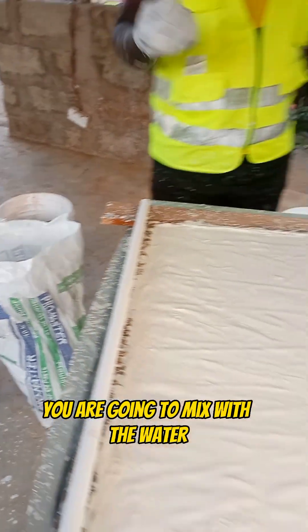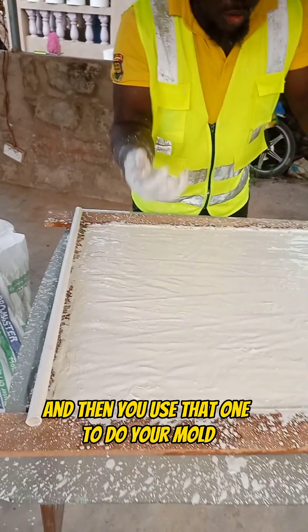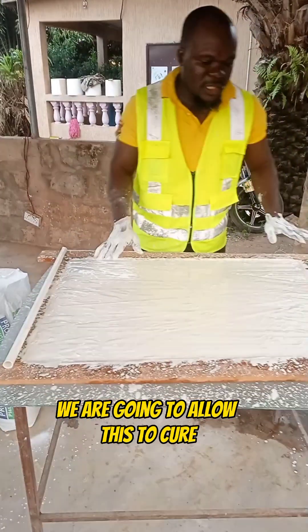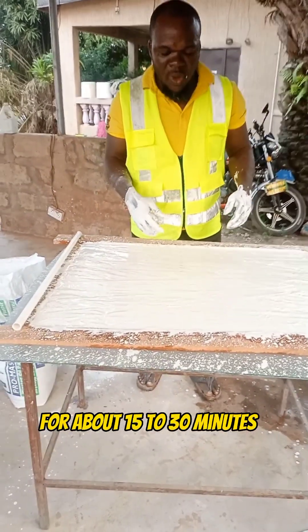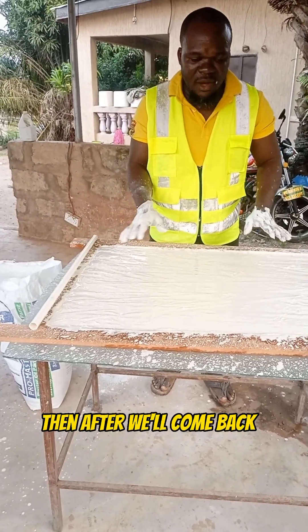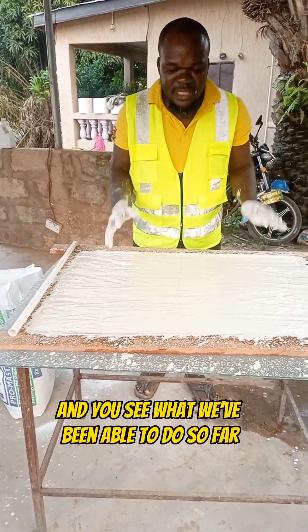The pop cement you are going to mix with water, and then you use that to do your mold. We are going to allow this to cure for about 15 to 30 minutes, then after we'll come back and you'll see what we've been able to do so far.